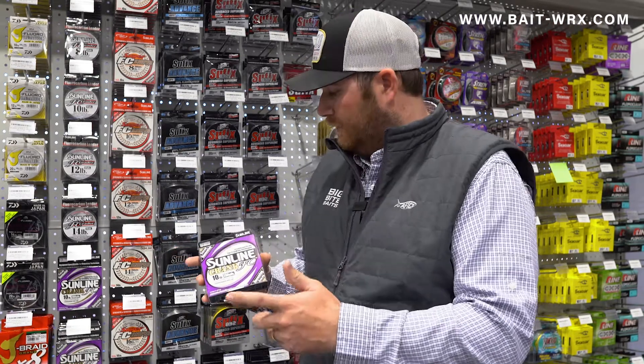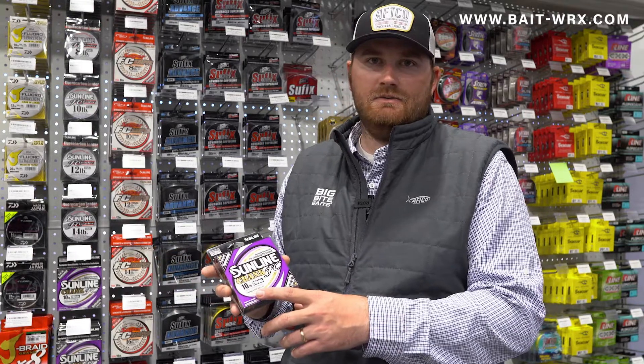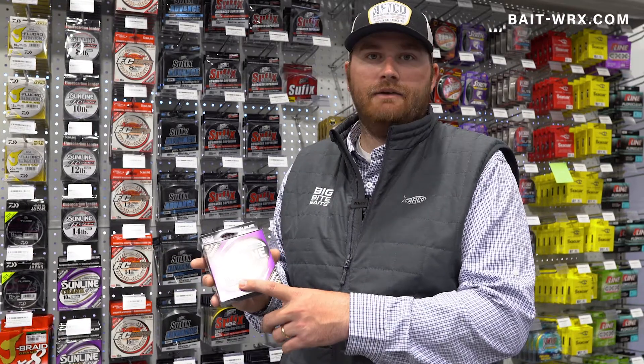Check out the Sunline Crank FC. It's available in 10 pound all the way up to 16 pound, in 200 yard spools up to 660 yard spools. So check it out — Sunline Crank FC.